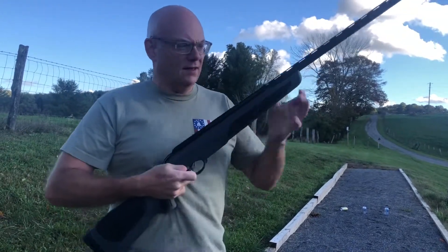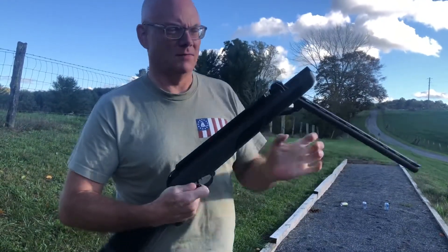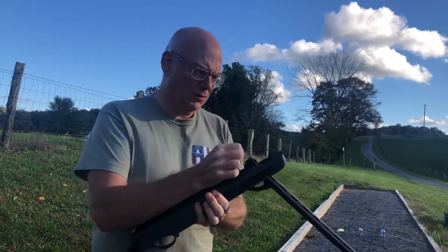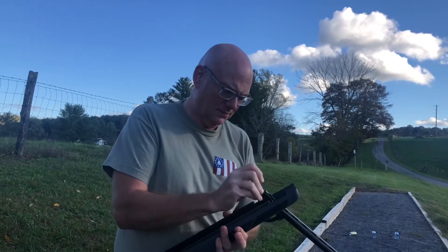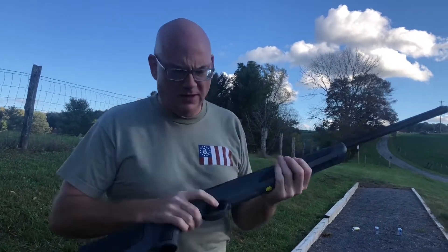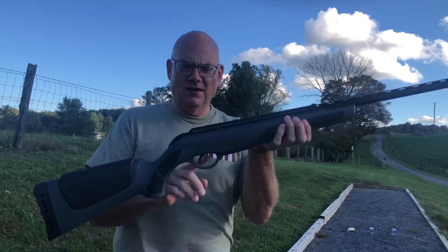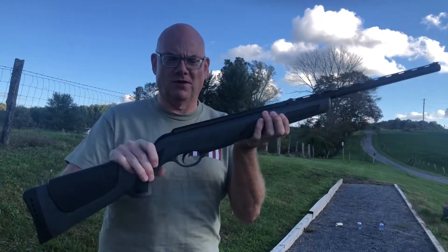The barrel on this is a break action to cock it. You put your shotgun shell in and you're ready to fire. There is a trigger safety here — backwards is unsafe, pushing it forwards is on fire.